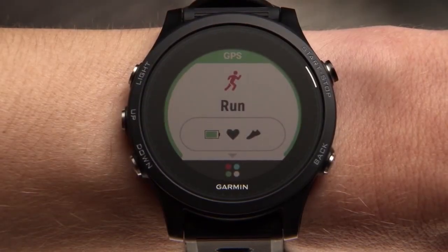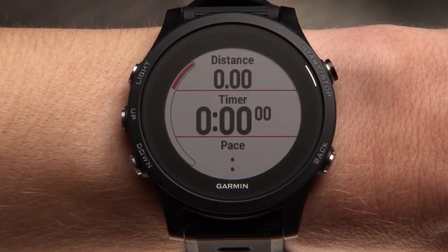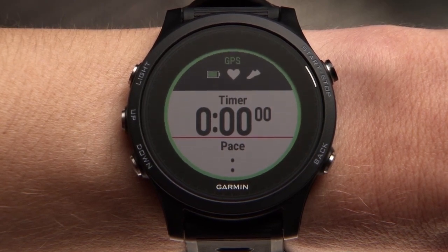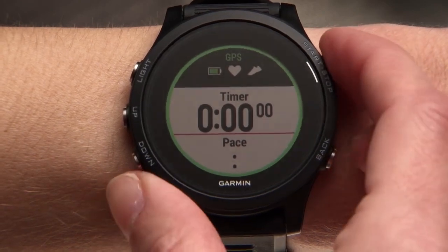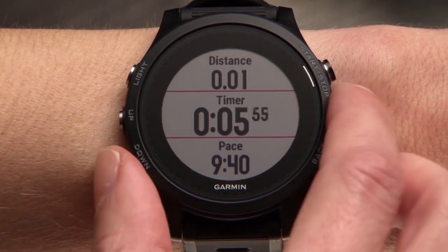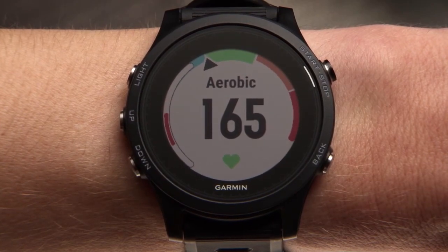To start an outdoor run, just press start to enter the data screen loop. After that, you'll see the data screens. Your watch will vibrate to let you know when GPS is ready, which normally takes just a few moments. Press the start key again to begin your activity. During the activity, you can scroll up or down through the data screens to view important stats like distance, time, and pace, as well as your heart rate.